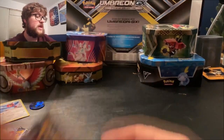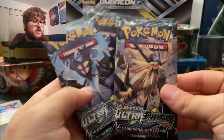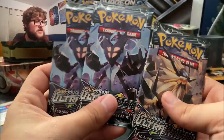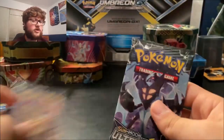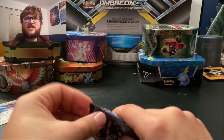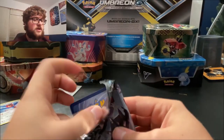The pack art features Dusk Mane and Solgaleo — I cannot remember the name of the Dawn Wings one, but I believe it's Lunala. I didn't play Ultra Sun and Ultra Moon; I only played Sun and Moon because I just didn't feel like getting the second game. I don't want to look at the code cards because I know about the colors now, so I want to be surprised.